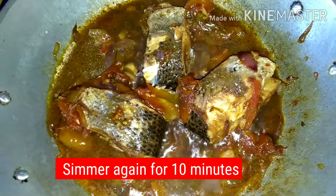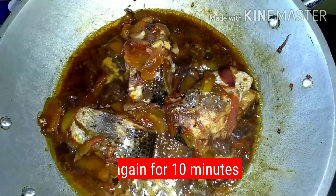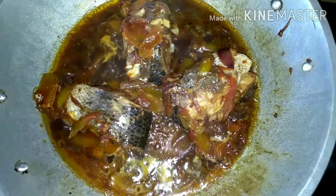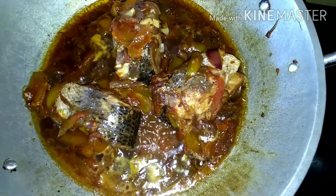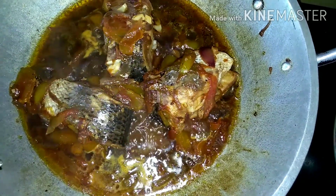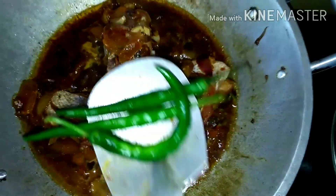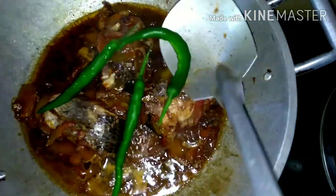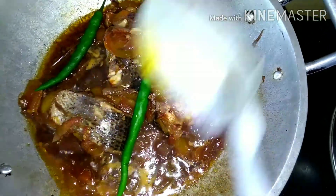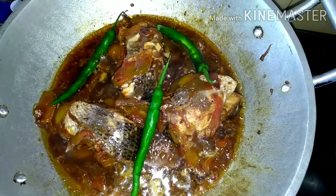Then simmer again for 10 minutes. After simmering for 10 minutes, our fish with tomatoes is done. Add the finger chili and serve.